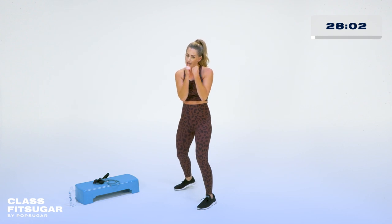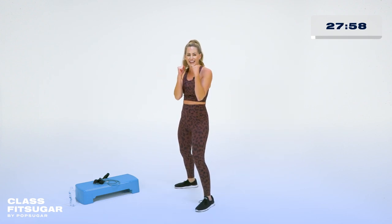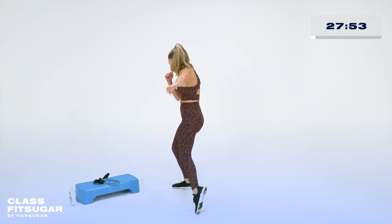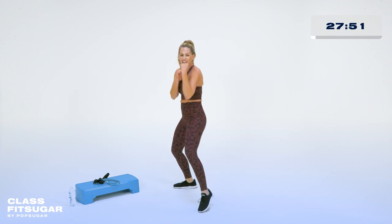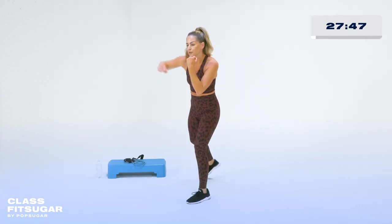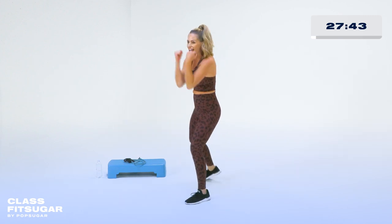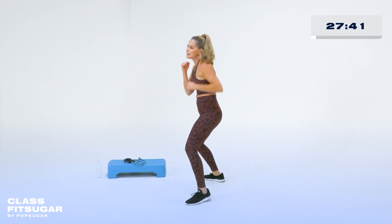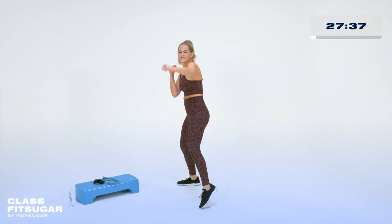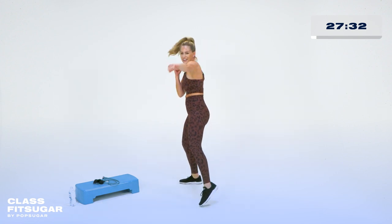We're going to start with just our basic jab — one and two, little pivot on the knees and the hips. Jab and jab — starting here. You decide if you want to pick up your pace a little bit or take it slower. Strong punches and pulling back. I like to imagine I'm actually punching something like a bag. If you need to get out some aggression, this is a great time to do it in this workout.